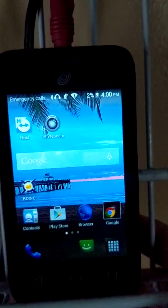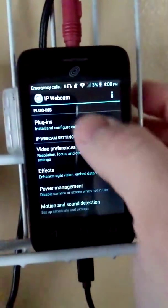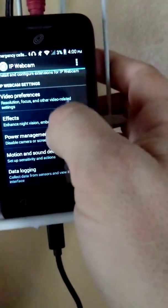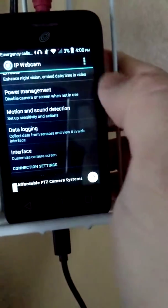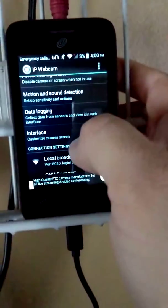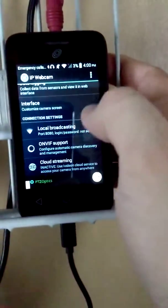The app that we're going to be using is called IP Webcam. It is a free app in the Play Store, and it's a pretty simple program. You can change your video preferences if you want effects on it, power management, obviously. You can do your motion detection and sound detection — basically, it starts recording as soon as it hears something or sees any kind of motion.